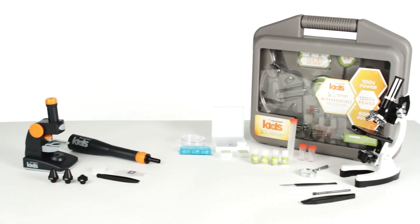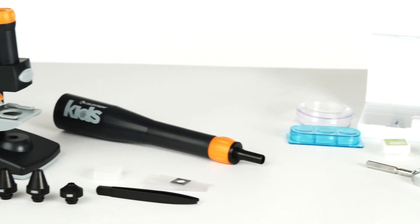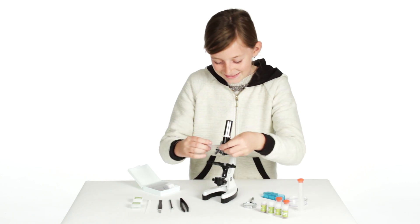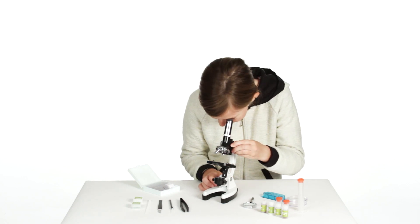From pond water samples to insects and feathers, young scientists can view the microscopic world up close with two Celestron Kids microscope kits. The 28-piece kit is ideal for older kids. Students will prepare specimen slides and investigate them with the metal-bodied microscope with the Luminator.